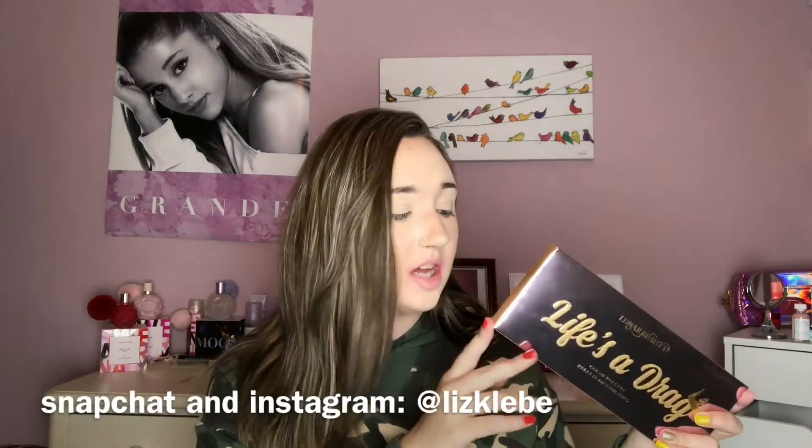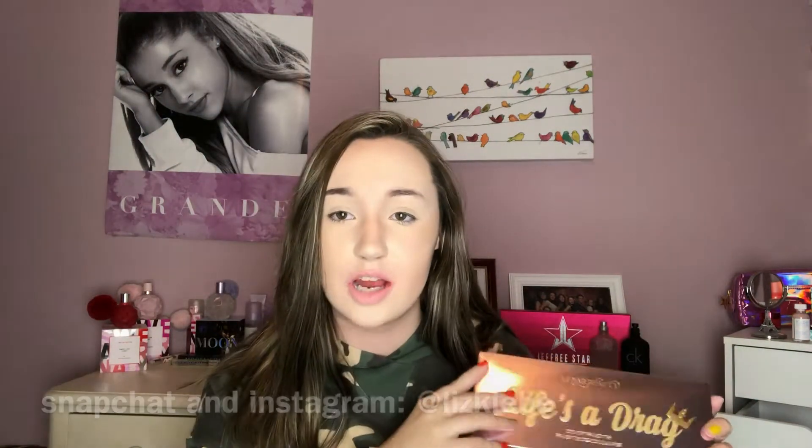It was upside down. I swatched this and had fun with it last night on my Snapchat and Instagram stories. So if you don't follow me on Snapchat or Instagram, go follow me there for talking about new products or just random stuff. I'm obsessed with its holographic gold accent — I think that looks sickening.